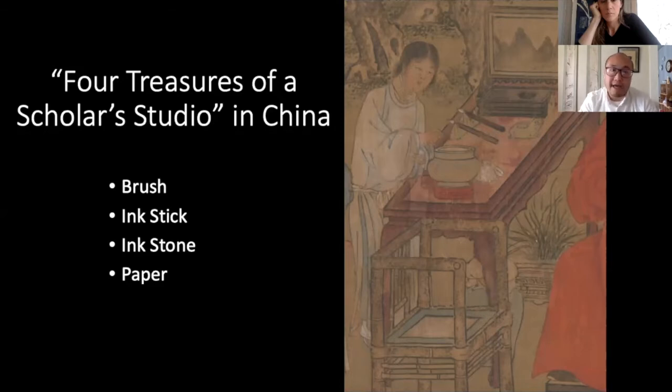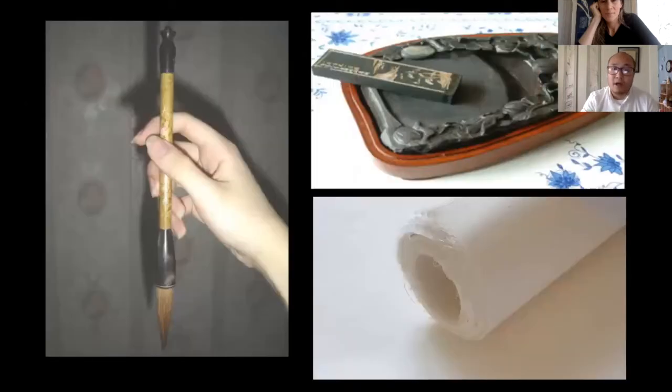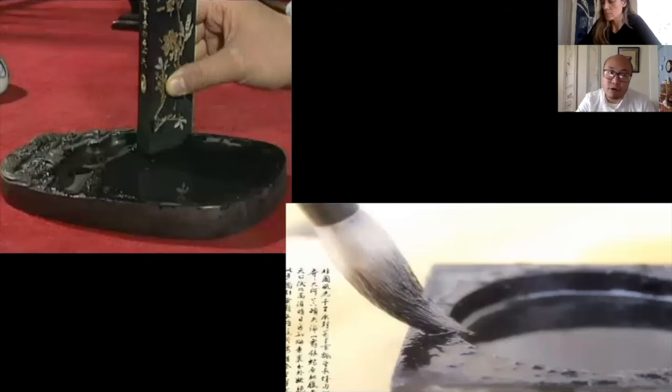To create a traditional Chinese painting, you need the four treasures of a scholar's studio: the brush, the ink stick, the ink stone, and paper. The brush is made out of animal hair; the paper is made out of mostly mulberry bark and other fibers. To produce the ink, you grind the ink stick against the hard surface of the ink stone - it is a very laborious effort. You put a little water on it and start grinding to produce a concentrated, watery pigment, then soak it up with your brush.